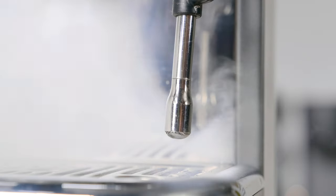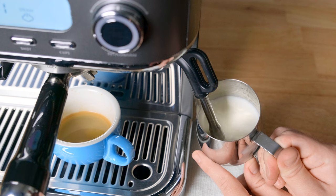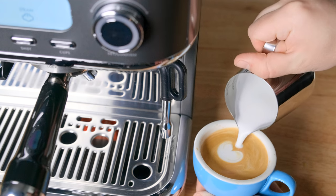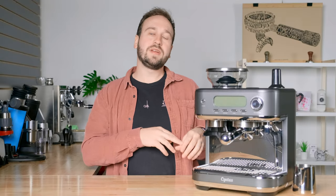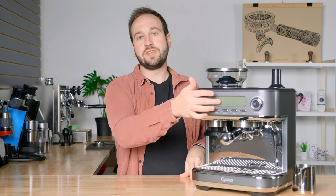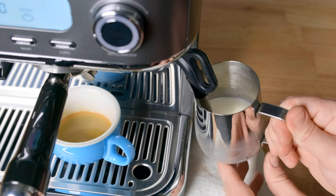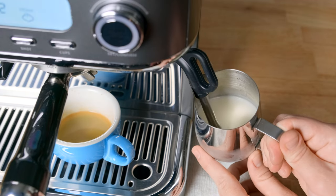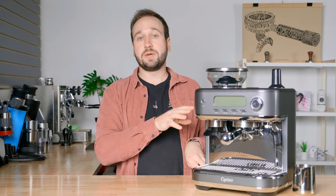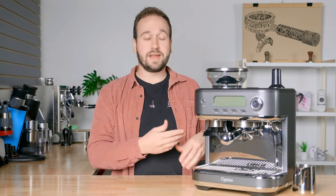Over here you can see a steam wand. It is actually a pretty powerful steam wand for a machine this size. It gives you great textured milk for cappuccinos, lattes, or any other milk-based beverages. The only thing I will mention is there is a slight delay when you turn on the steam wand — you do it all from the LCD up here, and when you press the on button, there is about a two second delay until that starts going. I just had to get used to that a little bit, but with the quality of milk that you are able to get with that steam wand, I am very impressed.